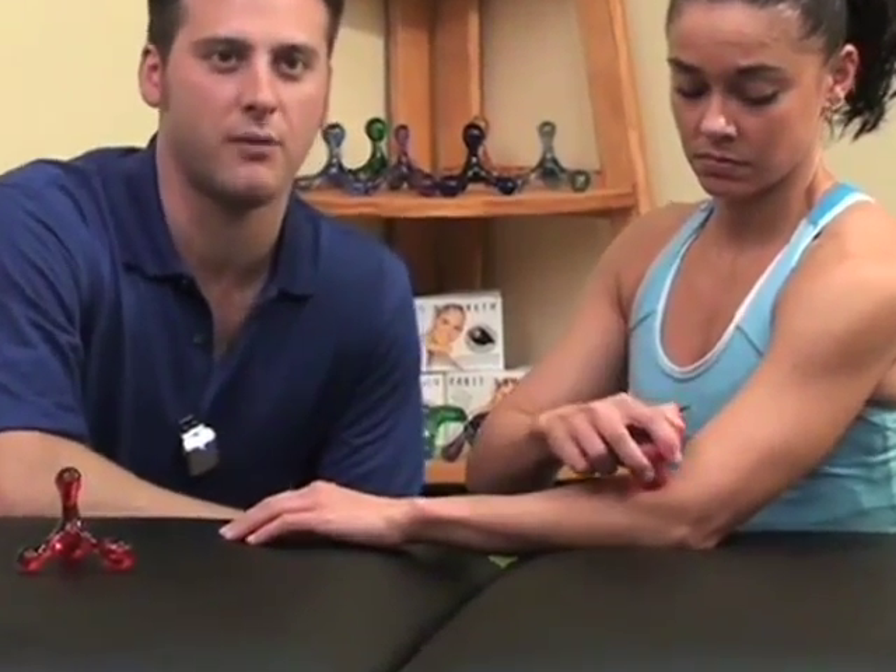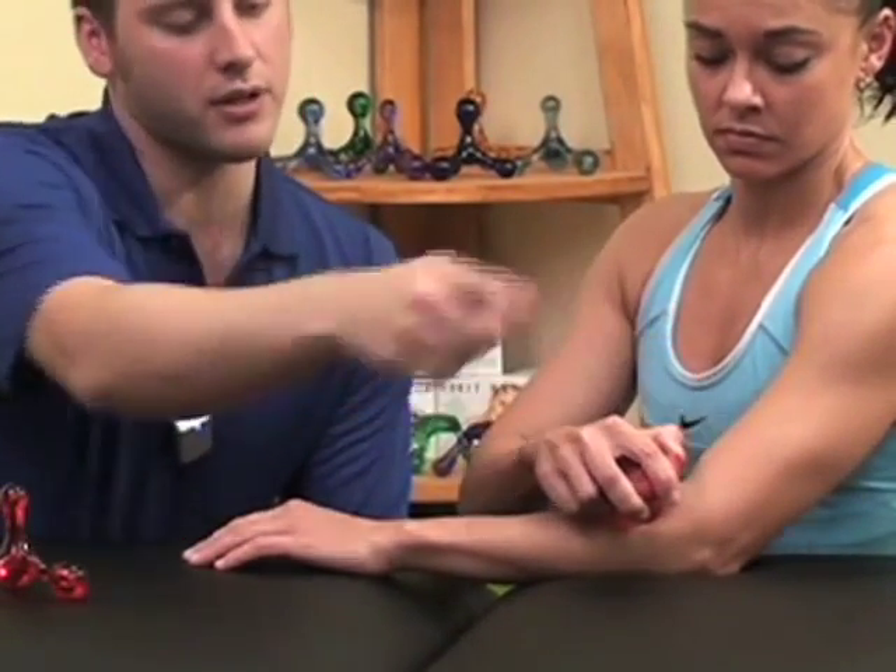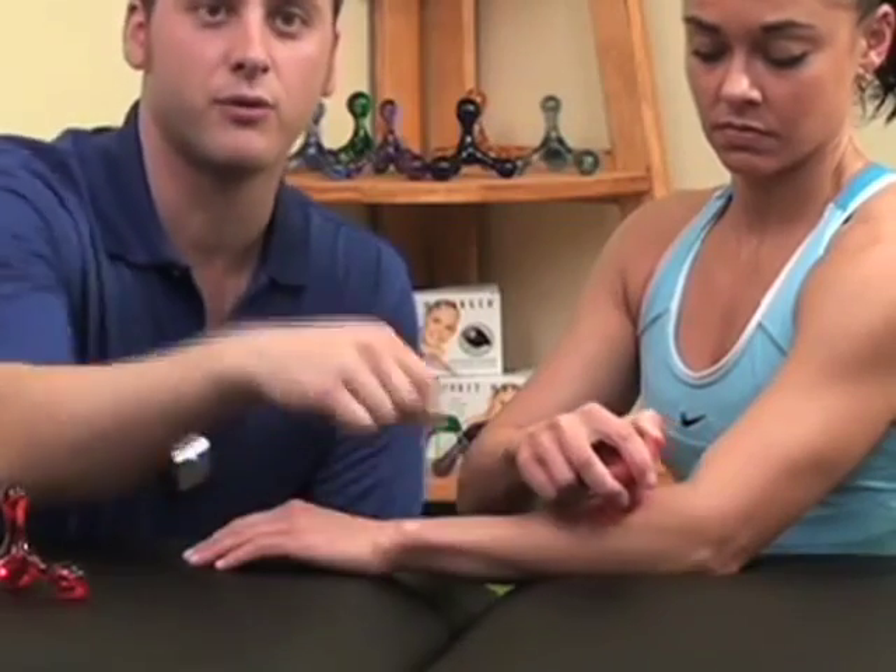The extensors of the wrist may be treated in a similar fashion to the flexors by turning the hand palm side down and resting on a table while compressing the muscles near the outside of the elbow. These muscles may be treated from the outside of the elbow to about midway down the forearm towards the wrist.